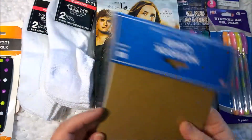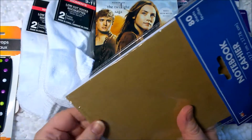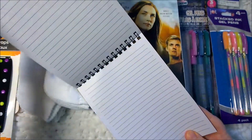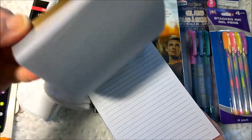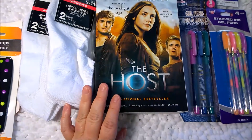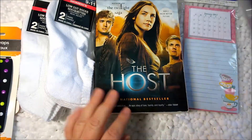And then since I'm always on the lookout for a new notebook, I found this one and it spirals from the top. I like this and it's a good change. So for a dollar, that was a steal. In their back to school department they had some new gel pens that I can't wait to try.